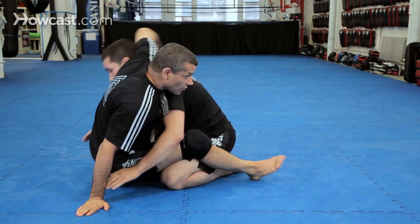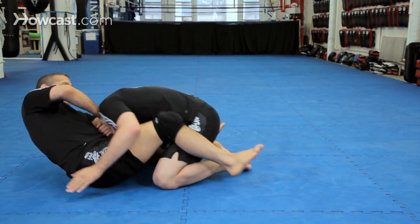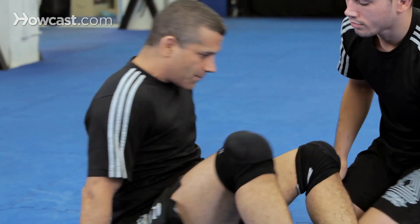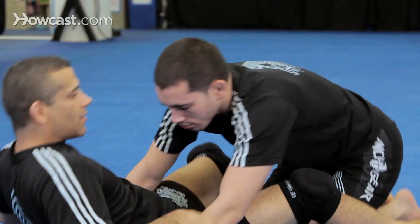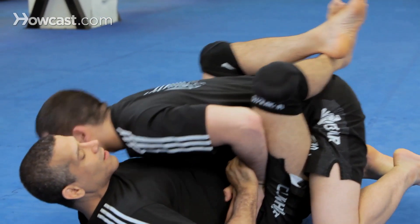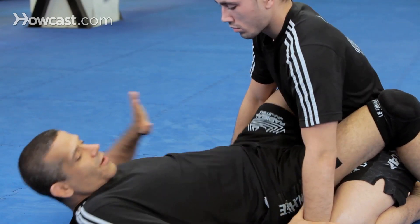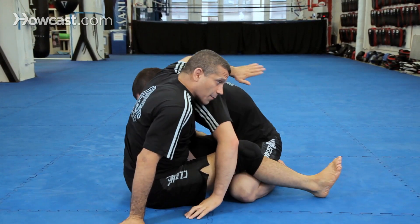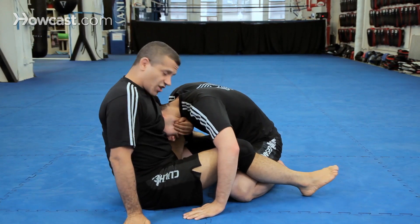Break down his posture, grab his neck, and finish. We're going to break it down. I'm going to break his posture somehow — either pull him in this way, or I can come up very lightly and come up for a sweep, sit my butt back, and I'm going to grab his chin.